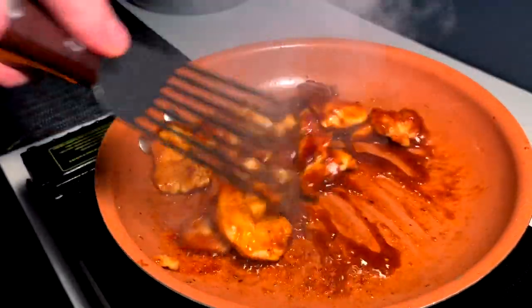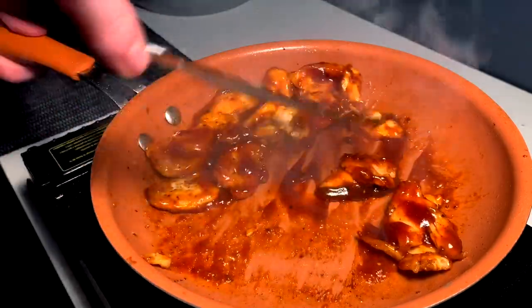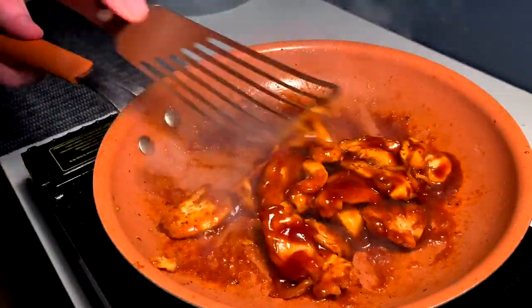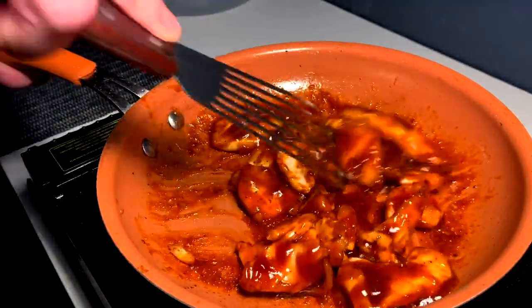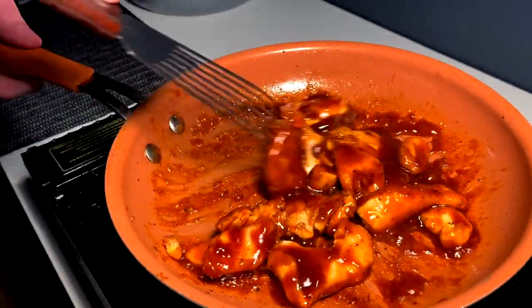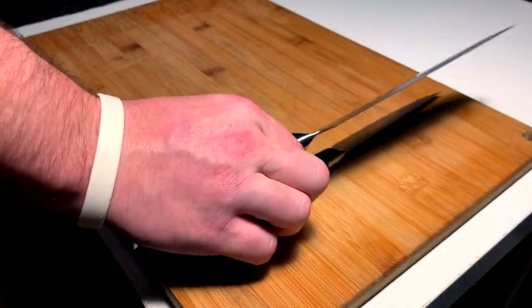Oh, it smells so good! Wow, man I'm excited for this. You know, if you could catch this waft right now — it is so good.